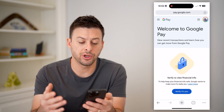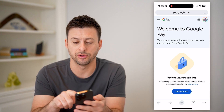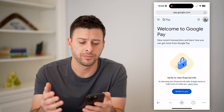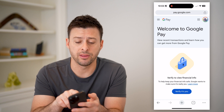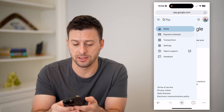Of course, you're going to want to sign into your account. You can see I'm at pay.google.com, and at the top right is my profile icon, so I am signed in. Your account number can be found by tapping on the three lines at the top left, and then you'll want to get into your payment methods.